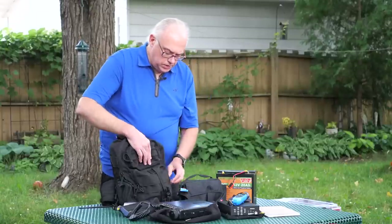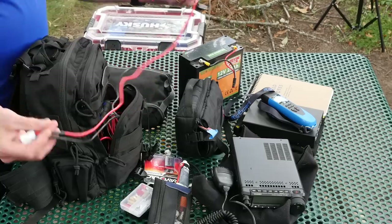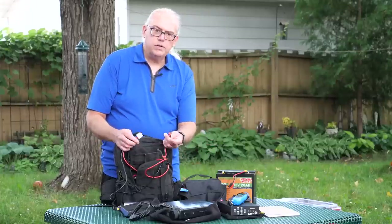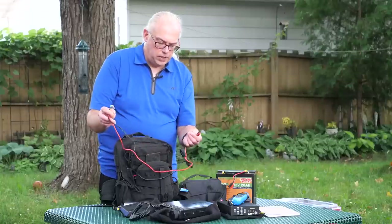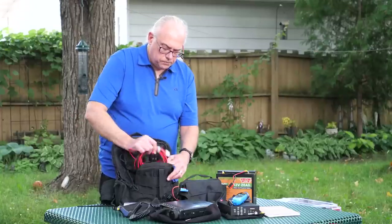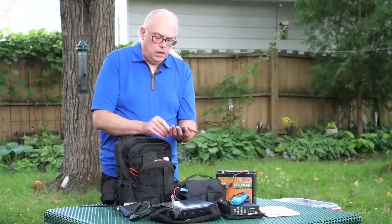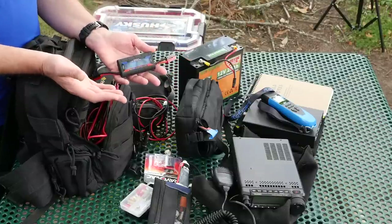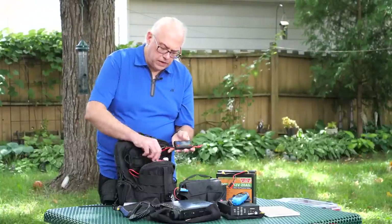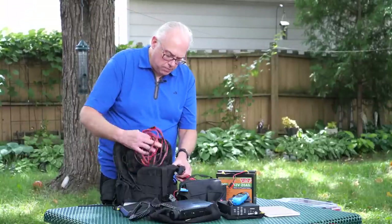Moving on to the other pocket — this is where we keep all of the power cables. I've got a three-foot cable for the transceiver. Everything I've got has power poles on them. Power pole connectors are pretty much universal in emergency communications work and amateur radio, so it makes it easy to switch cables. I've also got a longer six or ten foot cable, though I don't use that one much. This is a little power meter — I can see how many watt hours and amp hours I've consumed and what my battery charge level is. Very handy in the field so you know how much battery life you've got left. And then just some other extension cable and a cigarette lighter adapter cable.